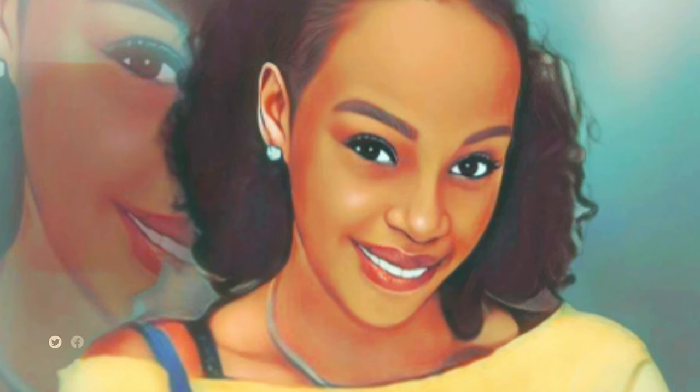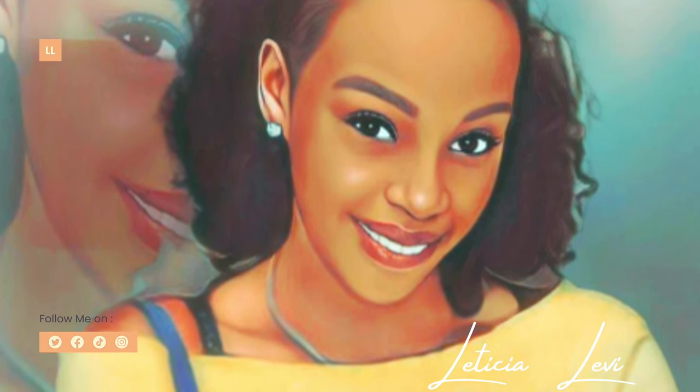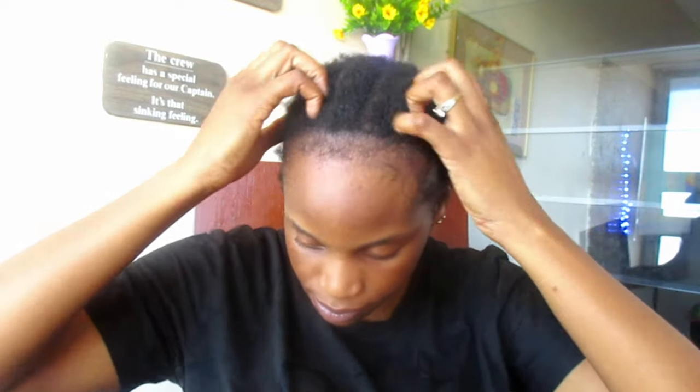Hi everybody, welcome back to my YouTube channel. My name is Latisha, and if it's your first time here, hello sweetie pie! I hope everyone is fine. Today I'll be showing you guys how I achieved that simple look — I'm so impatient, let's just get right into it.